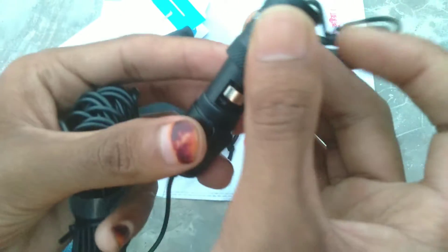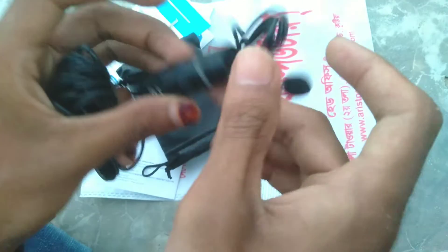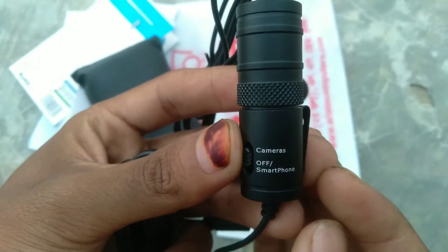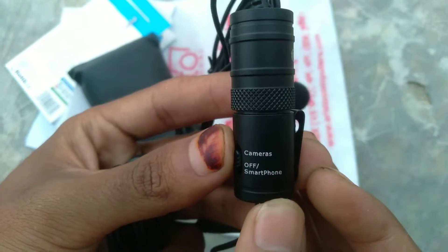This is the first time I will show you the battery. I am still checking it on the phone. I have 3 options in the camera. I will show you the camera, and the camera will be able to show you the device.